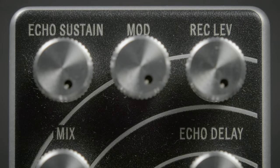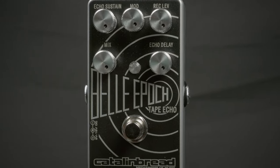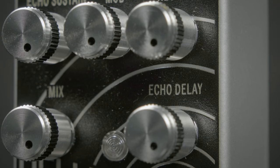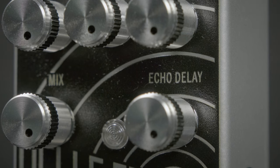From the great minds at Cattle and Bread, this is the Bell Epoch Tape Echo. This has a great modulation that creates an extra dimension to an already awesome tape echo. It also includes an echo delay where you can get a tighter or a longer, more drawn-out echo.